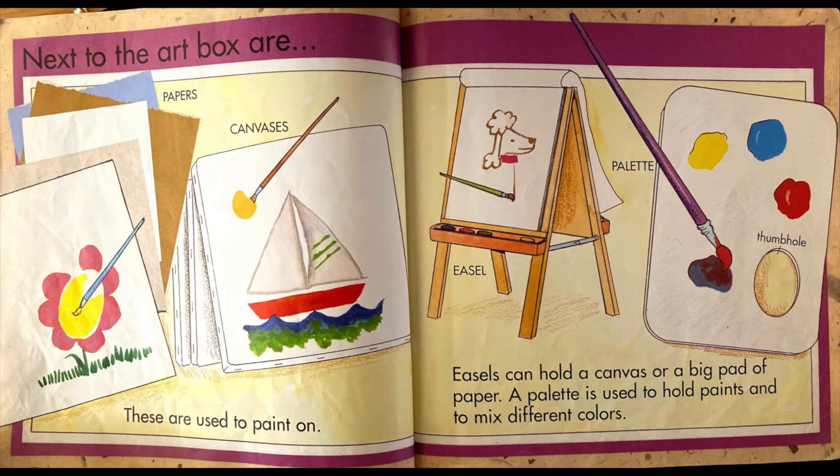Next to the art box are papers and canvases. These are used to paint on. And an easel and palette. Easels can hold a canvas or a big pad of paper. A palette is used to hold paints and to mix different colors.